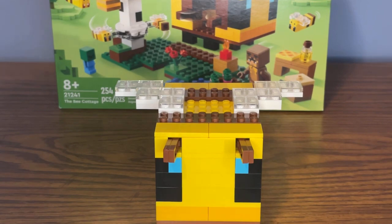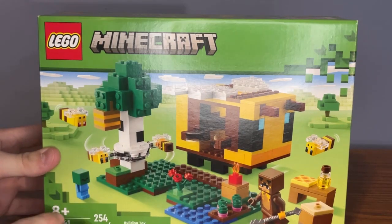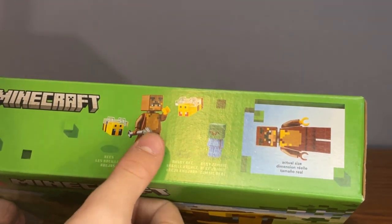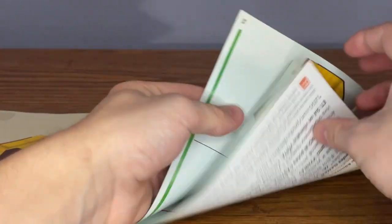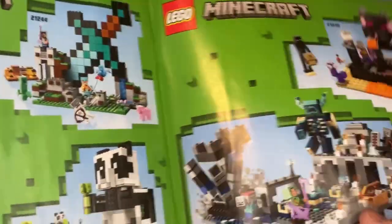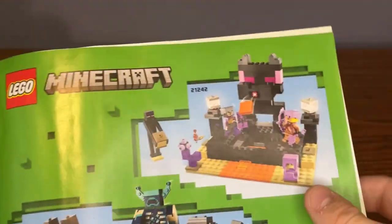Now let's take a look at the box art, the instruction booklet, and my final thoughts. For the box art, nothing new about the typical Minecraft box design. At the front, here's all the set information and the main set picture. At the top, four characters are listed — actually one character and three mobs. At the back, we have some more action shots. For the instruction booklet, at the back we have an advertisement for more of the new Minecraft 2023 sets: the Sword Outpost, the Cave Hut, the Panda Cottage, the Deep Dark Battle — which I was really hoping to get sometime soon — and the End Arena Battle. Other than that, we just have a list of all the bricks and pieces.